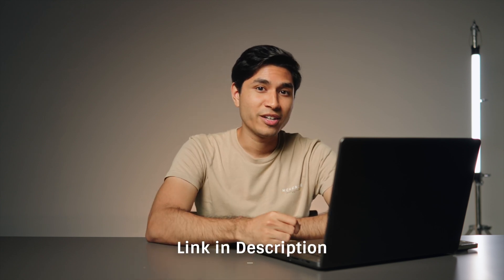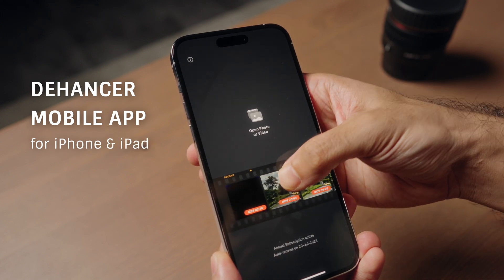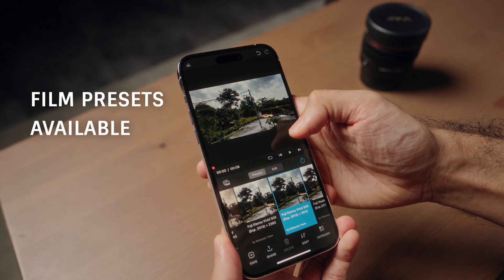I just like the subtle filmic feel that this plugin adds to the footage. Let me know in the comments which you prefer — the before or the after. Obviously there's a lot more you can do with this plugin, but that's for you to explore. If you think this plugin will benefit you, check out the link in the description down below. If you decide to purchase it, don't forget to use code SJM30 to get 10% off. By doing so, you'll be supporting this channel and helping me create more educational content. Oh, and by the way, Dehancer also has a mobile app on the App Store for iPhone and iPad — the same concept applies from the Dehancer plugin to the Dehancer mobile app.